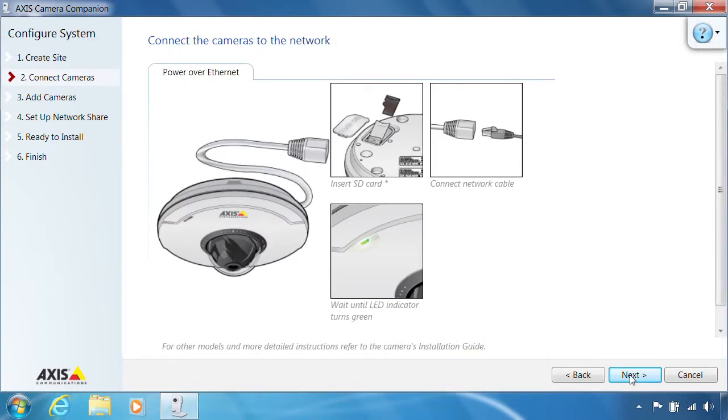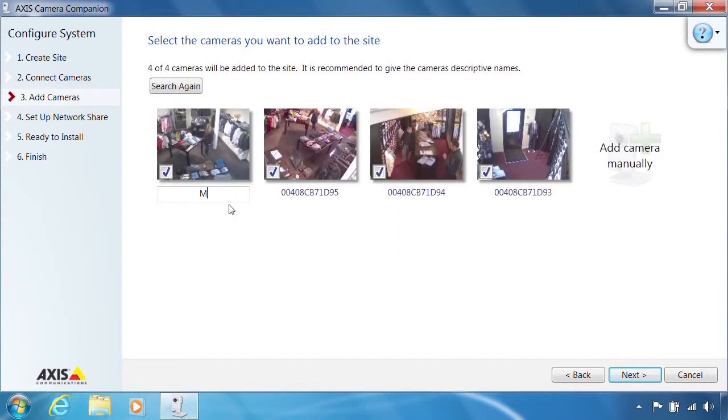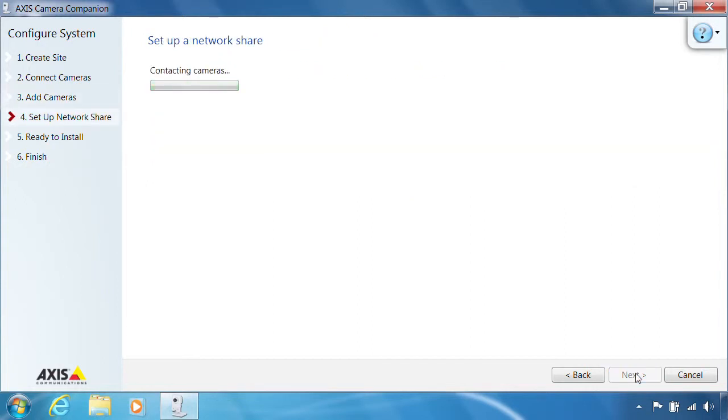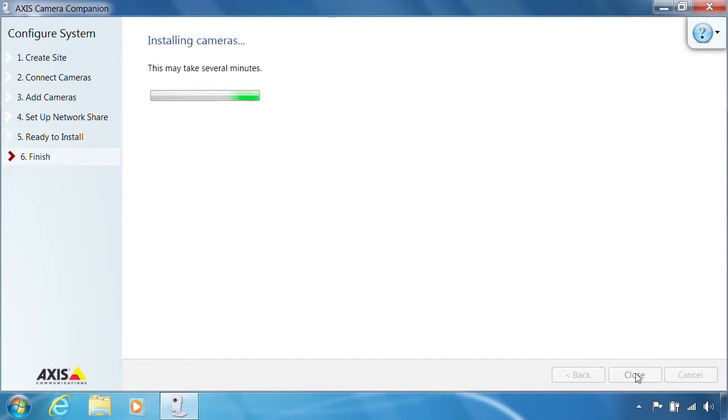A brief instruction on how to connect your cameras is included in the client. Once all of the cameras are discovered, you may enter individual names. Since all cameras have SD cards, there is no need to configure network shares — this is automatically detected. At this point, details of your AXIS Camera Companion installation are displayed. Your cameras will be configured to begin recording automatically using motion detection. This might take a while depending on the size of your SD cards. The site is now up and running.